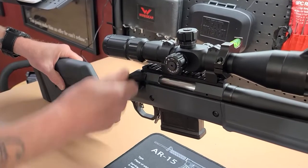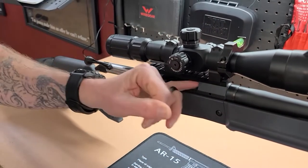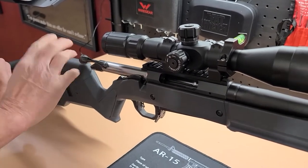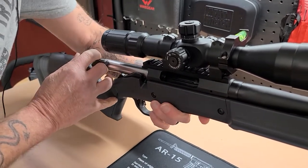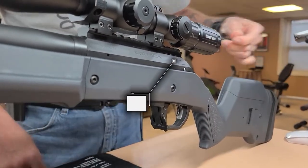First step is to clear the weapon. Next, we'll remove the bolt. This is a Hunter stock with a cheek piece, so you may be required to rotate the bolt 180 degrees to get it out of the receiver. Push the release button on the receiver, rotate, and pull the bolt.